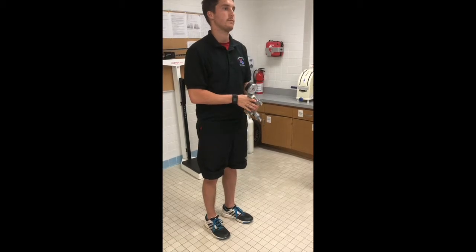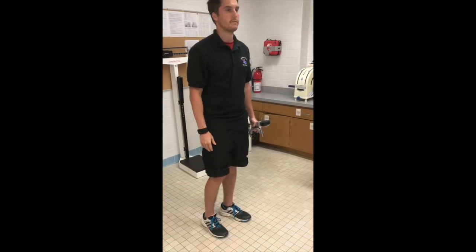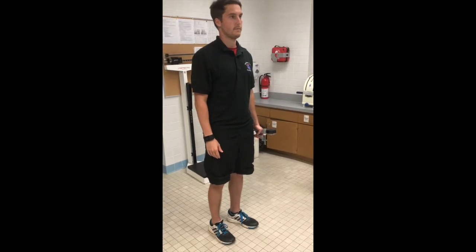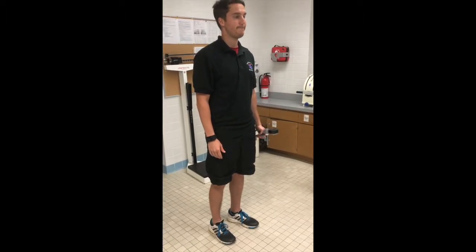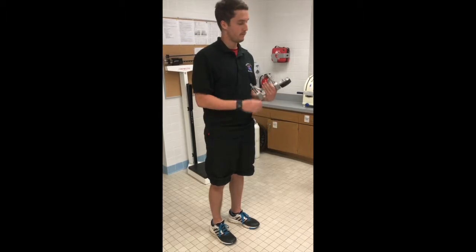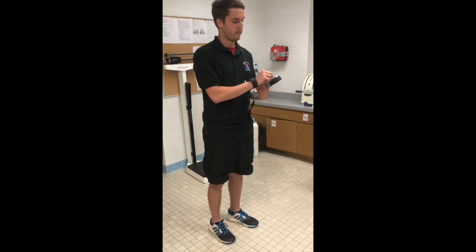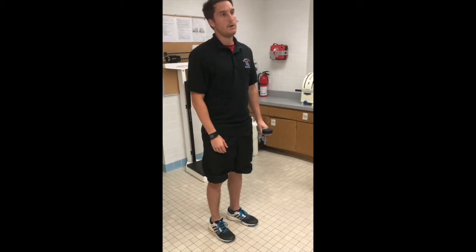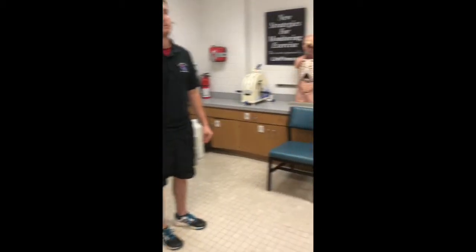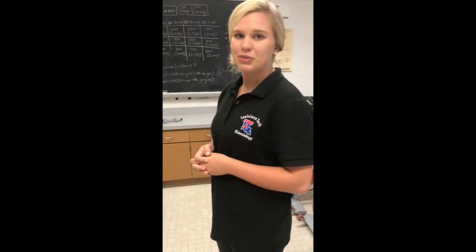He'll give his right arm about 30 seconds to a minute of rest, then perform on his left side. I'll say, 'Are you ready?' and again provide cues — 'Harder, harder, relax.' We'll record this score. He'll perform two to three trials per hand and record the best value for his maximal grip strength.